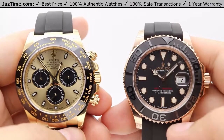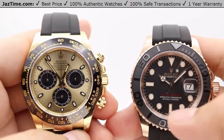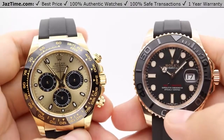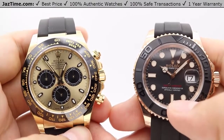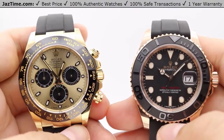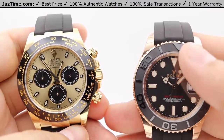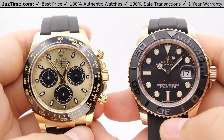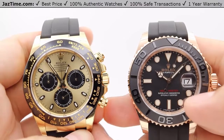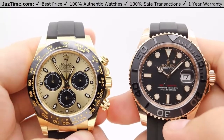For the Yacht-Master 40, you're only able to get it in this matte black style dial. Besides that, there's an extremely luxurious edition with a diamond pavé dial where the whole dial is covered in diamonds. The hour markers are luminescent with a highly legible chromalight display with long-lasting blue luminescence, all fashioned in 18-carat rose gold, or as Rolex calls it, Everose gold, which is their in-house made rose gold.